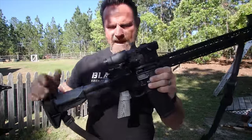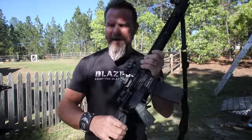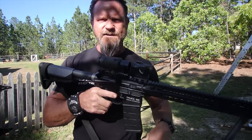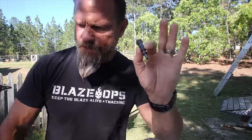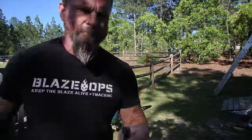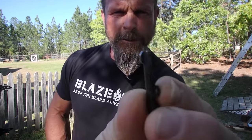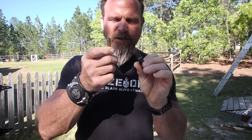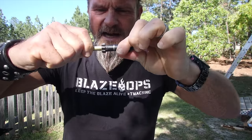How do we clear a failure to extract? We've got to mortar it. Before we mortar it, always collapse your stock. I like to take one for the home team and go right on my thigh — grab the charging handle and eject that round. Then extend the stock and put it back into action. I don't even take my mag out for that one. Another type of failure to extract is a broken extractor. When we take our bolt out of our bolt carrier, we should inspect our extractor and make sure it's nice and sharp all the way across. I like to get a dummy round or a piece of brass, hook it under the extractor, and give it a tug to make sure it's hanging on nice.